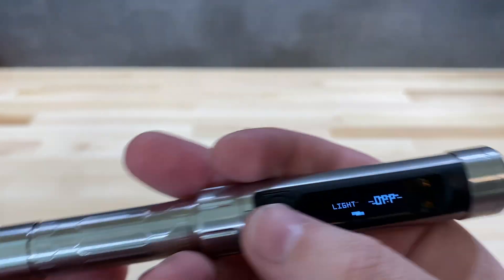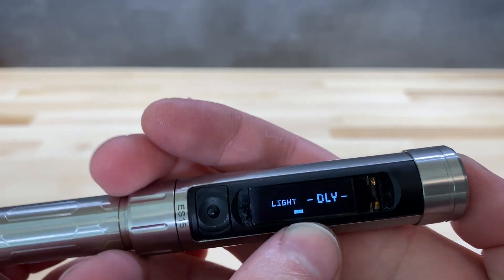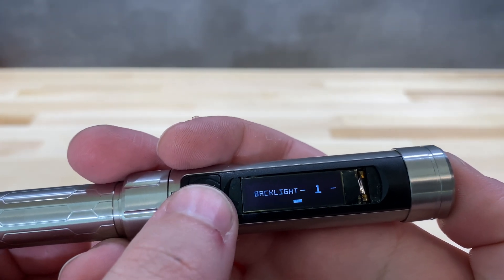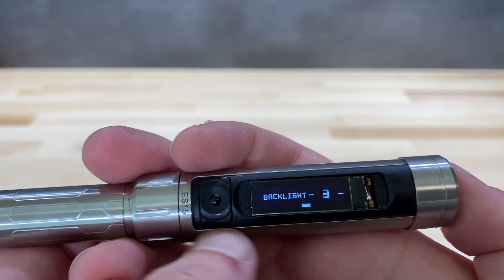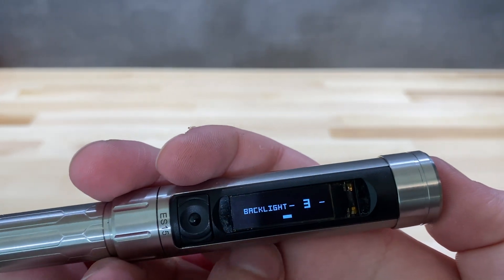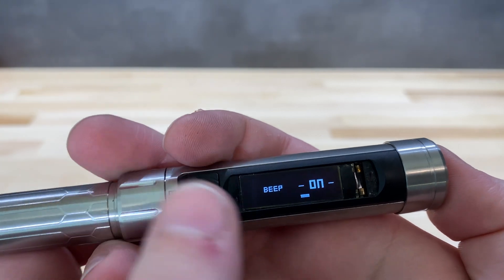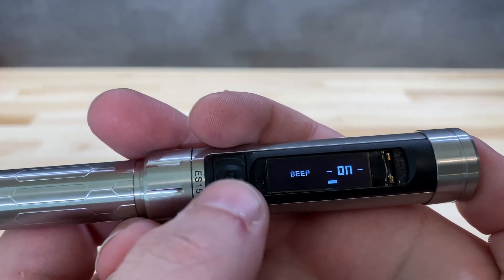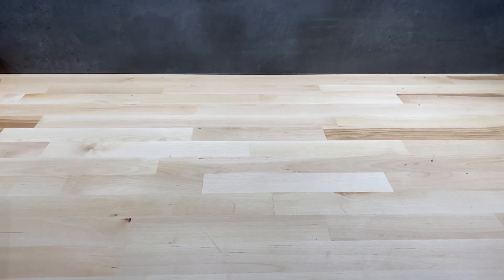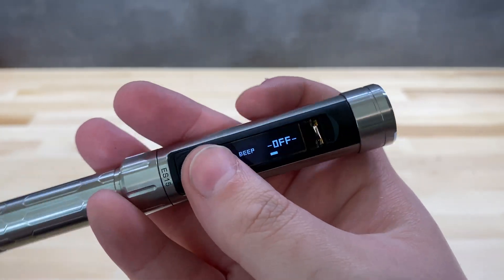You can turn the tip LED on or off. There is also a 'DLY' delay option that appears to have been added with a firmware update. You can select the backlight brightness — I find level three is good; brighter settings will slightly impact battery life. You can also turn on or off the beeper, which is very faint. I'll put it in front of the microphone so you can hear it better.